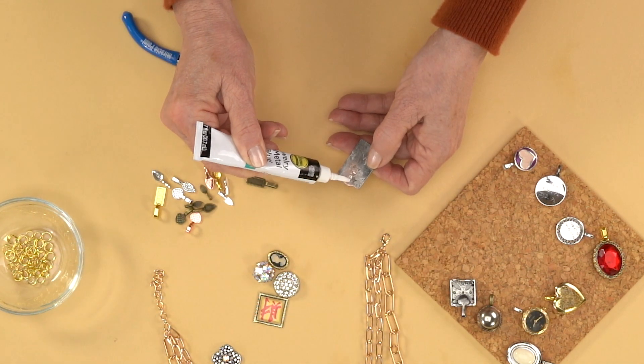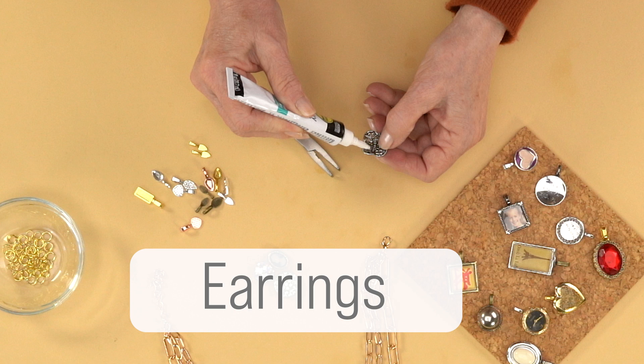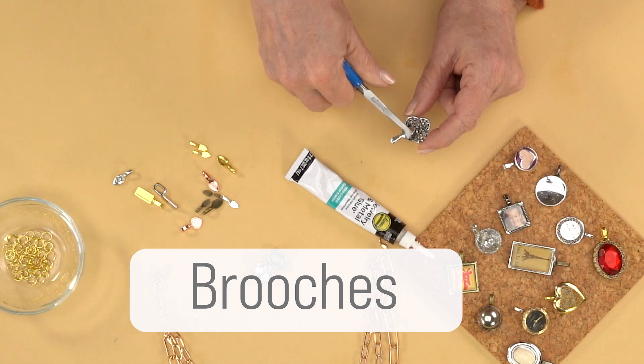Think about all the sentimental goodies in your jewelry stash that you can turn into charms, like vintage buttons, earrings, watches, rings, photos, keys, or even brooches.